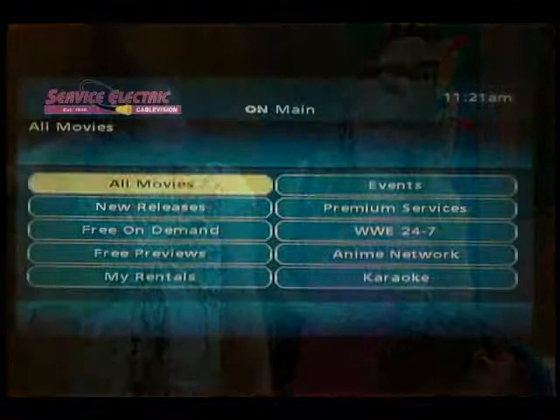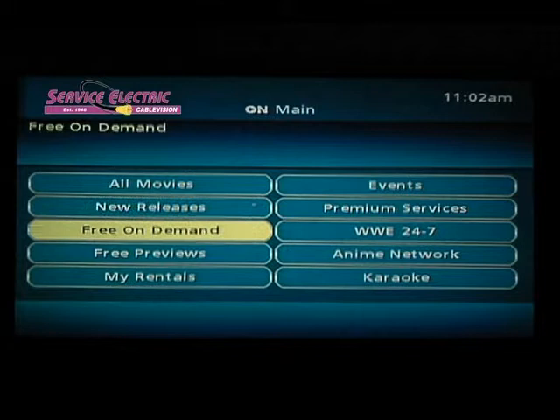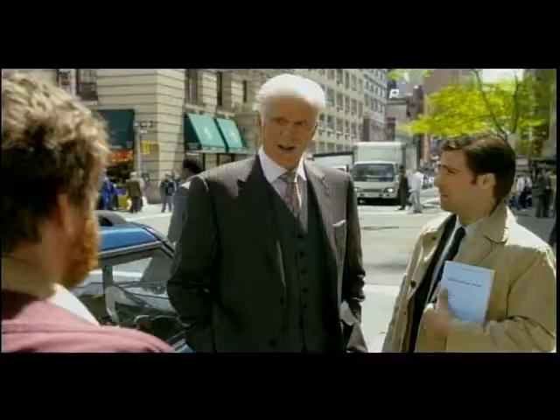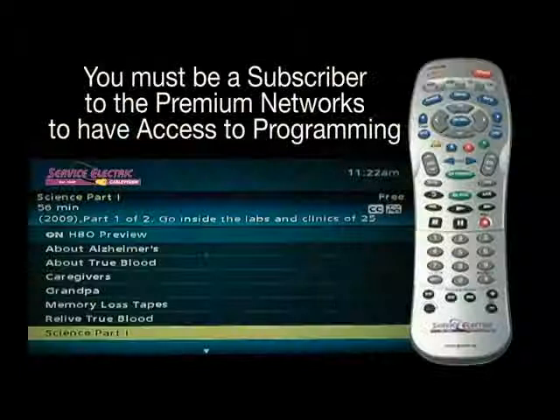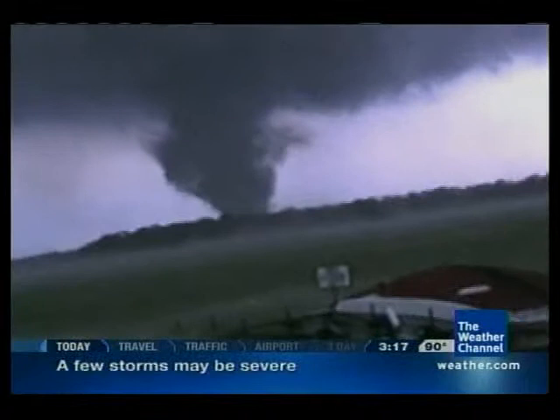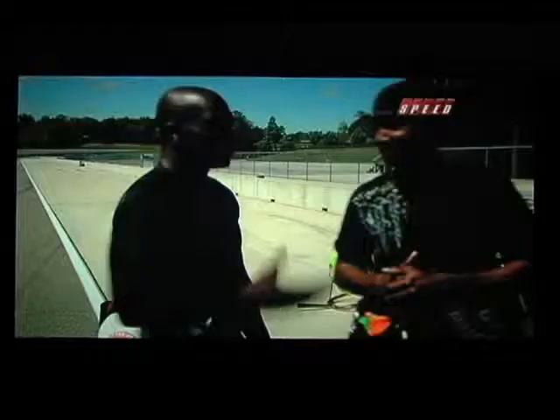Previews of on-demand subscription and some premium services are available under the Free Preview button so that you can sample before you subscribe. The free on-demand category offers a wide variety of free programming choices from many of your favorite television channels as well as programming not available anywhere else. In fact, there are over 4,000 titles of on-demand programming available, including movies, sports, news, weather, children's shows, inspirational selections, shopping, educational programming, and TV series episodes.